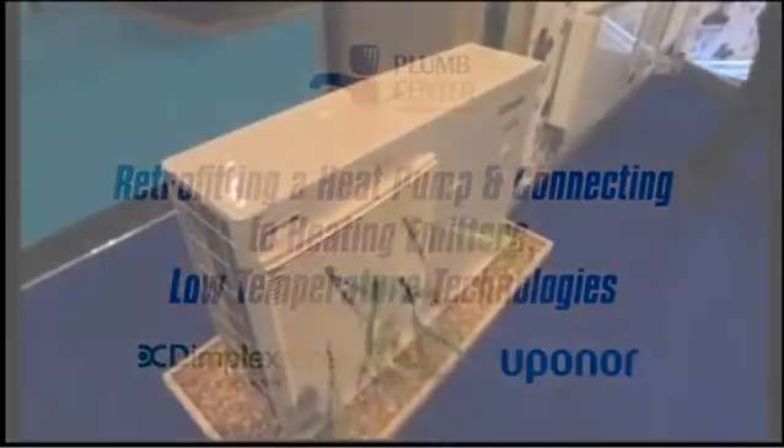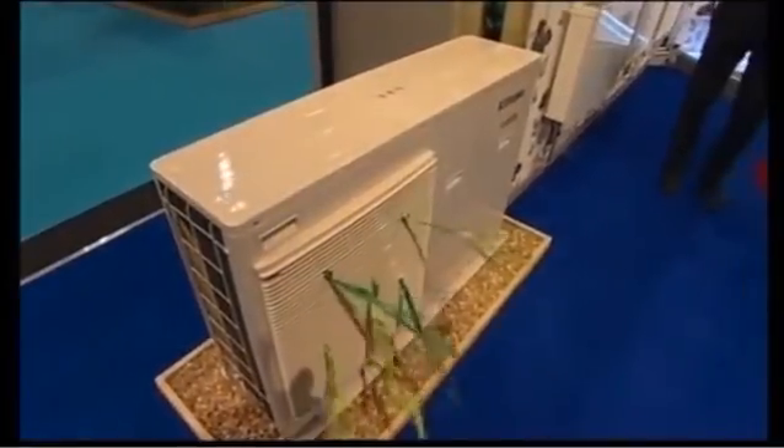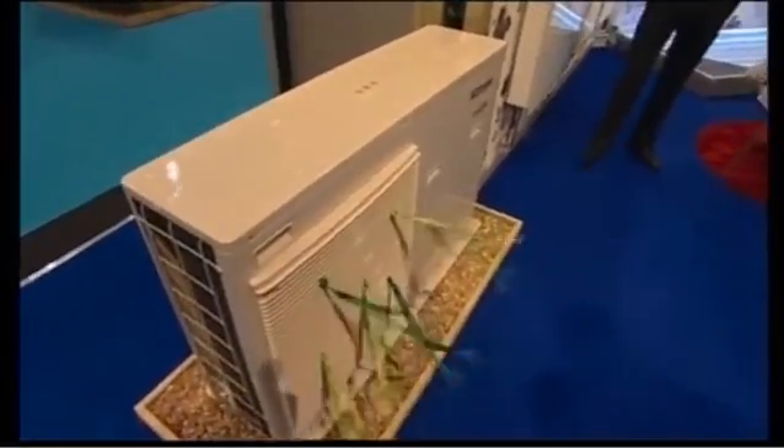I'm going to join this afternoon from Dave from Dimplex and Martin from OpenAW. Just tell us a little bit about this retrofitting heat pump. What have we got here?